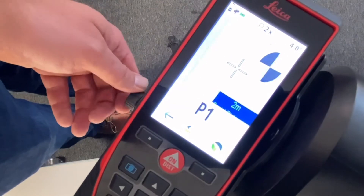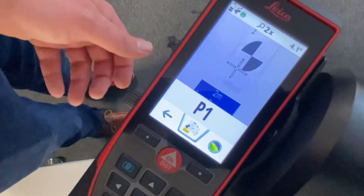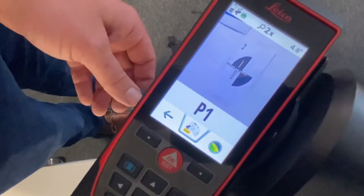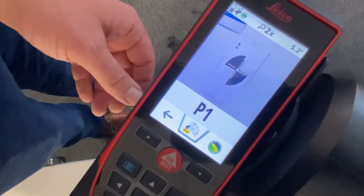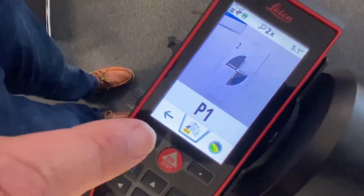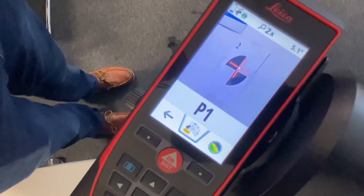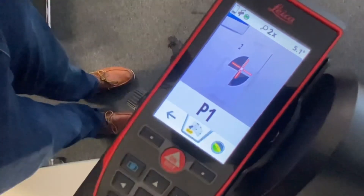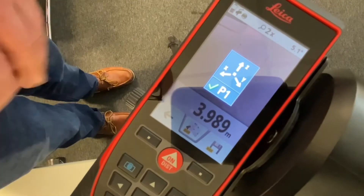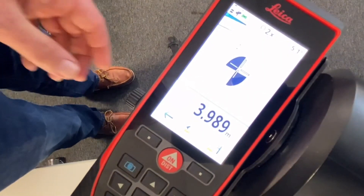In this instance I'm going to aim the crosshair at the target in front of me. Your S910 comes with an FTA 360 bracket which allows you to make fine adjustments to find exactly where you need to measure to. Taking the measurement is done by pushing the middle button — this turns on the crosshair — and pushing it once more takes the measurement. You'll see that point one has been stored with a tick and a P1.